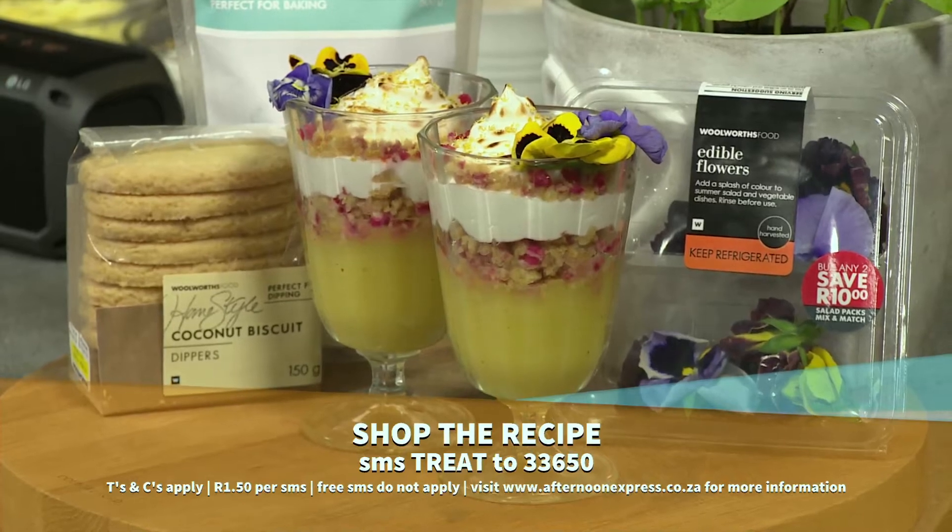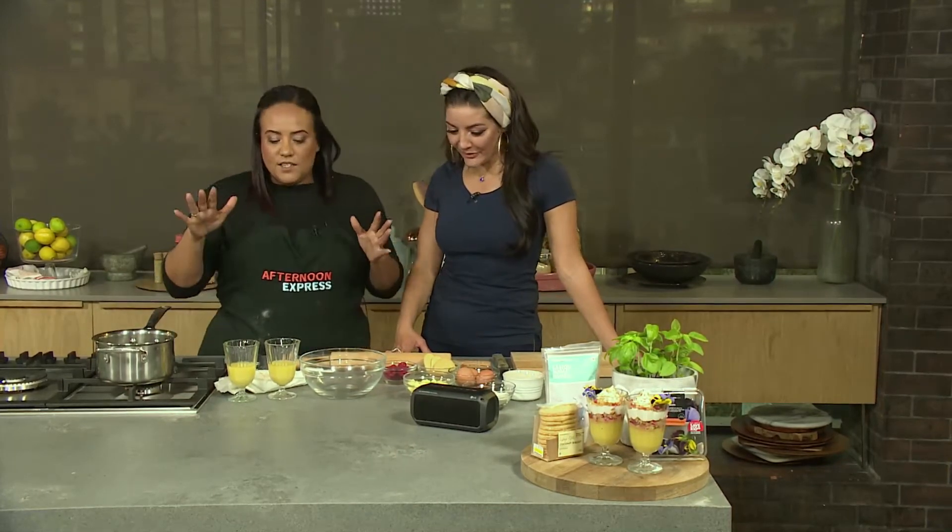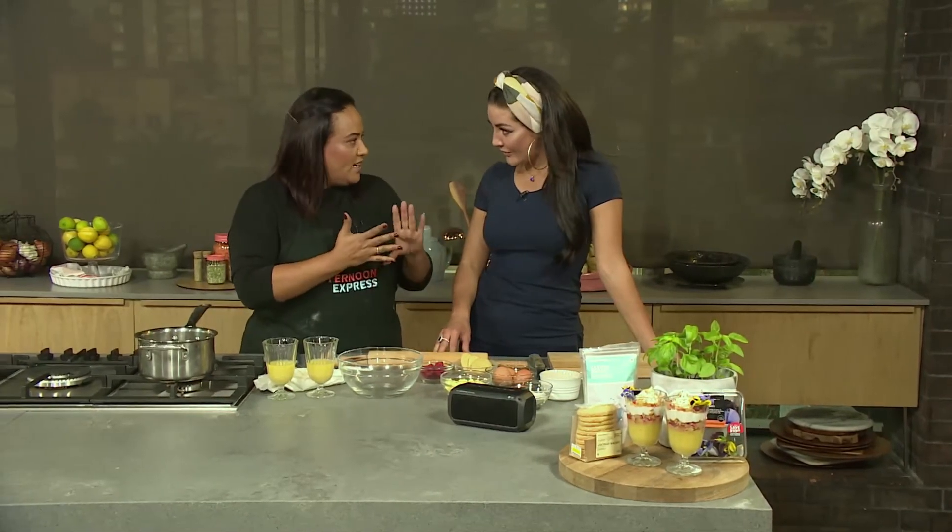So how do we get these treats going? Nice and easy. I love that you can make a lemon meringue pie, get all of that satisfaction, and do it this quickly. First things first: eggs, sugar, lemon juice into your saucepan. Don't put it on yet.